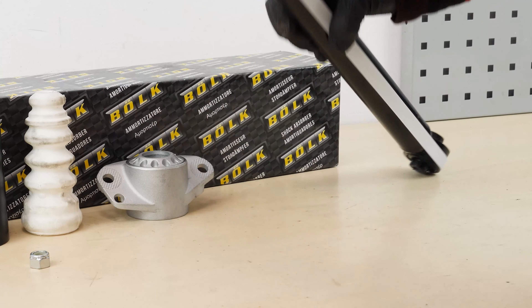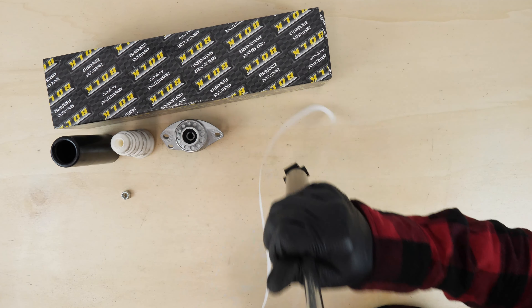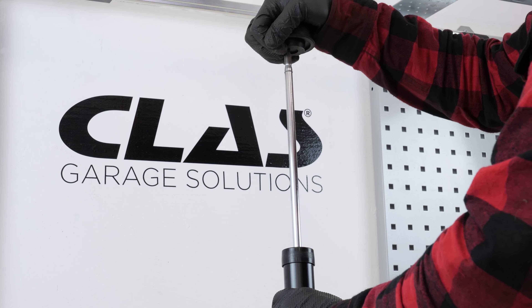When changing the shock absorbers, you can also change the suspension strut support bearing as well as the shock absorber stop and its protective sleeve. You can also reuse them if they are not too worn down.